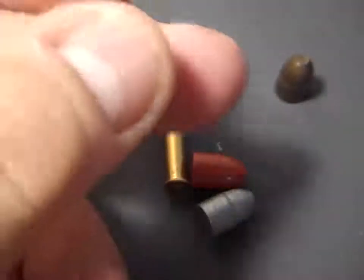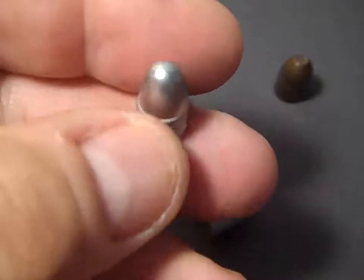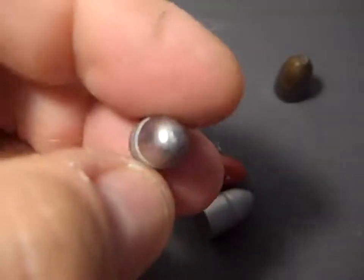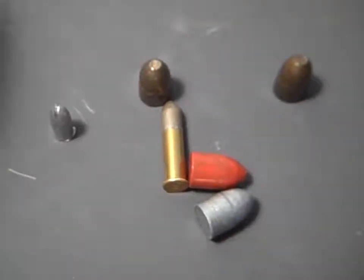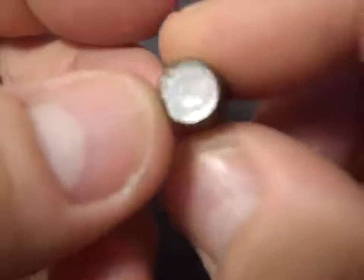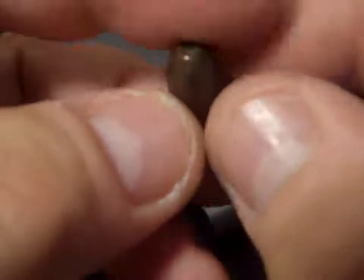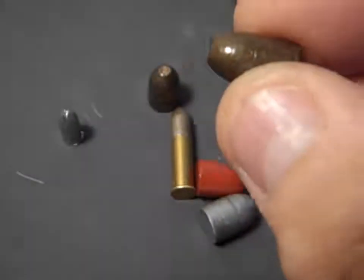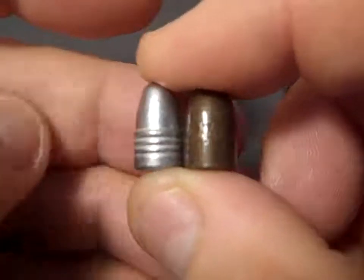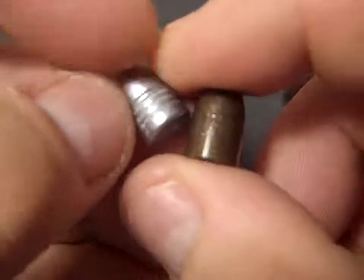This is a 120 grain 9mm, or thereabouts. I find that mine are dropping around 127 grains. So this is what I start with, and this is what I end up with. What I do first is I will take that bullet out of the mold and squish it in a swaging die to get the grooves out first.